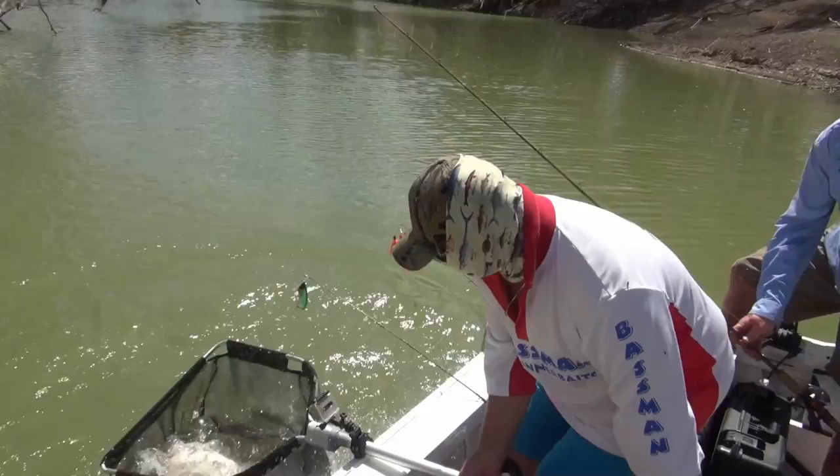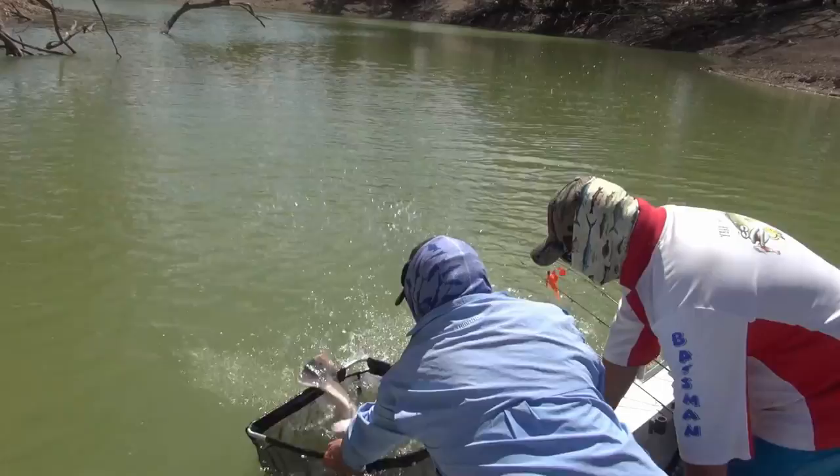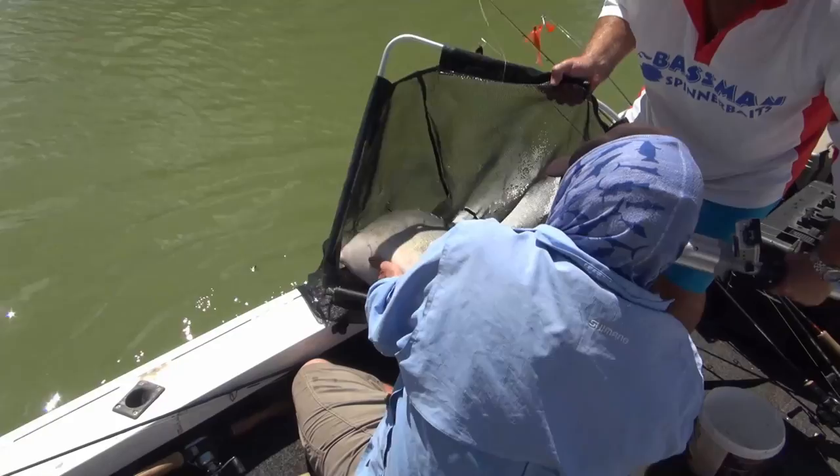Oh no, I'm just going to pull that — take that lure out of him. Lift him in there, there he is. Look at that, beautiful.